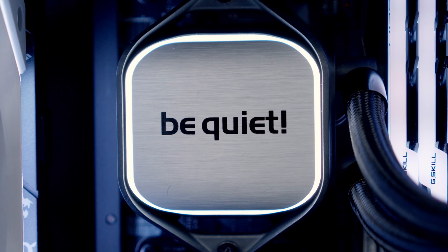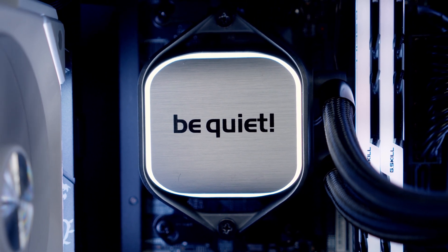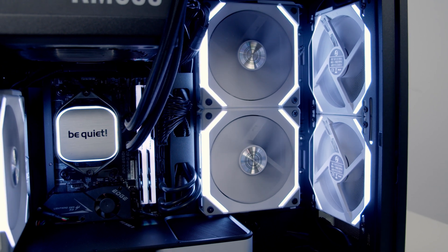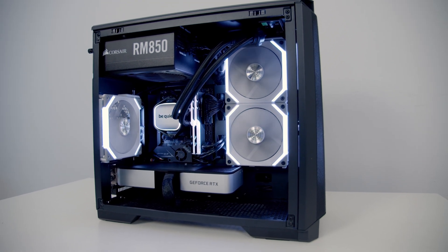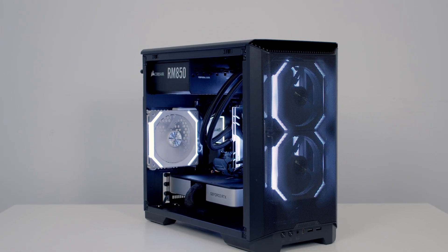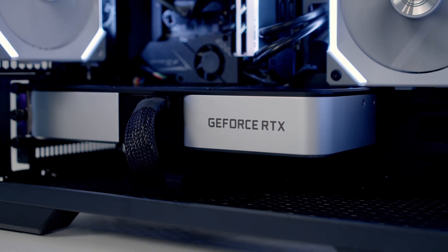I'm going to be starting off with a configuration I used in my full step-by-step build guide, and you'll find a link to that video in the description. In that build I had the Ryzen 7 3700X being cooled by the PureLoop 240mm AIO. I had the radiator on the side set to exhaust, two front intake fans, and a single rear exhaust. All the fans were Lian Li Unifans at 120mm, both as case fans and on the radiator. For the graphics card I used Nvidia's RTX 3060 Ti.